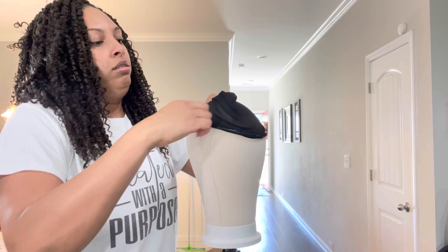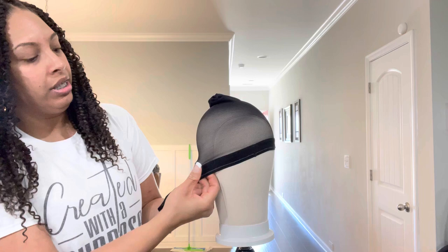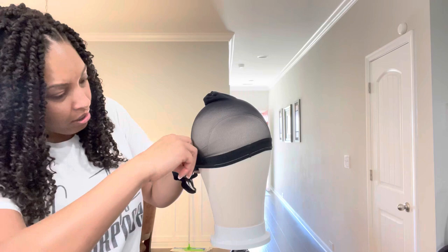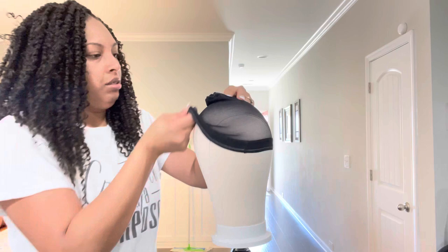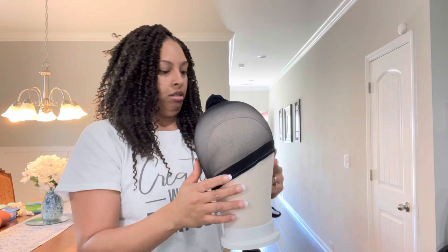We're gonna put this on there. I want to make sure I feel the silicone - make sure I got the silicone on the right side before I make it. Make sure y'all, because ain't nothing worse than not having it on the right side. Okay, that's the right side right here for her head.